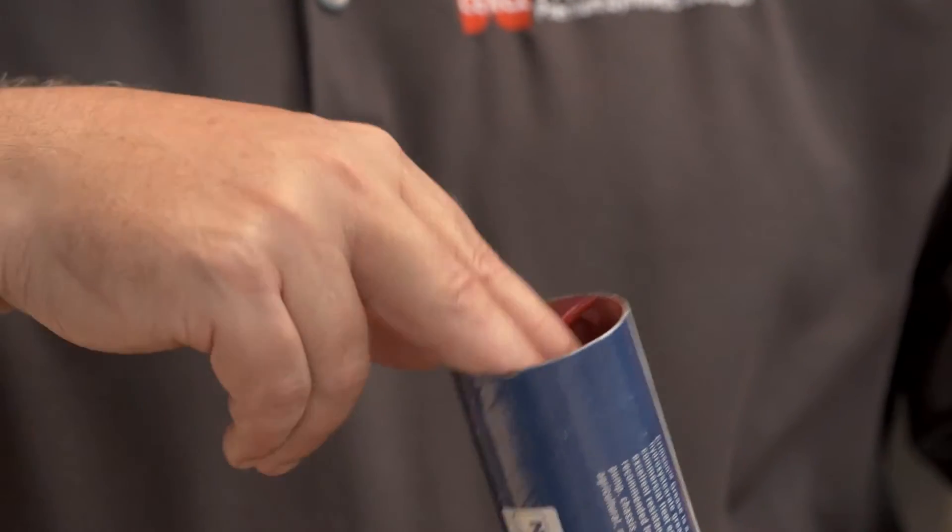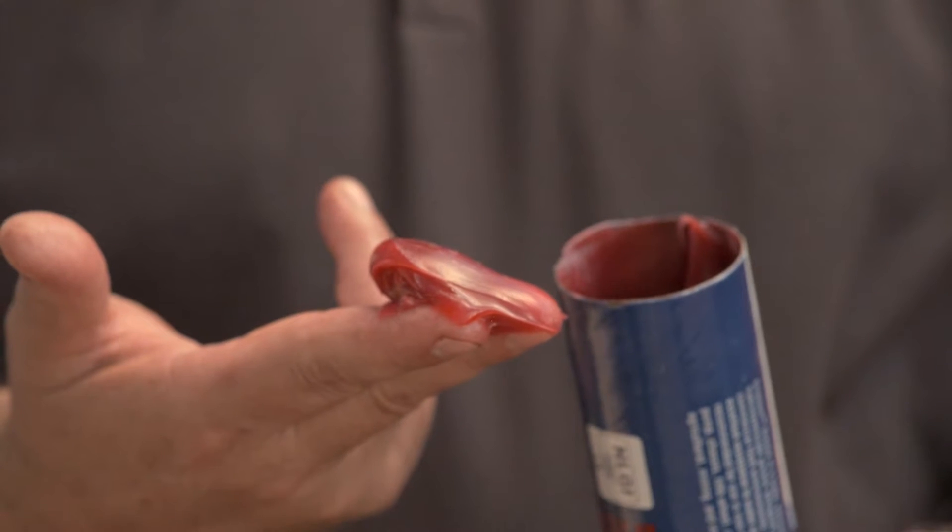Most people will see a color and think that's their key to understanding what type of grease they should be using. Well, the color is nothing more than personal preference of the manufacturer, and they can put that color to any grease that they want. So a red grease from Company A will not be the same as a red grease from Company B.